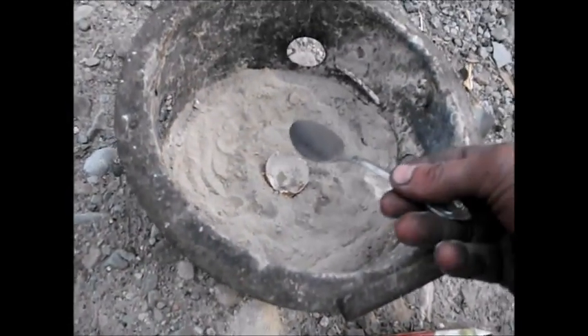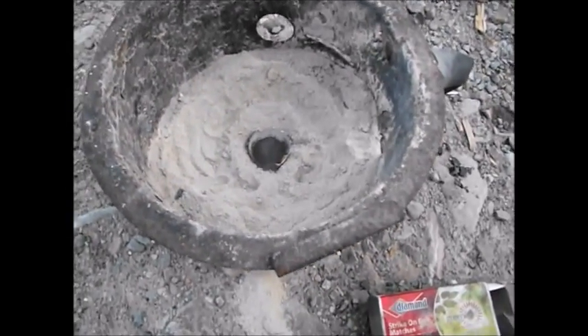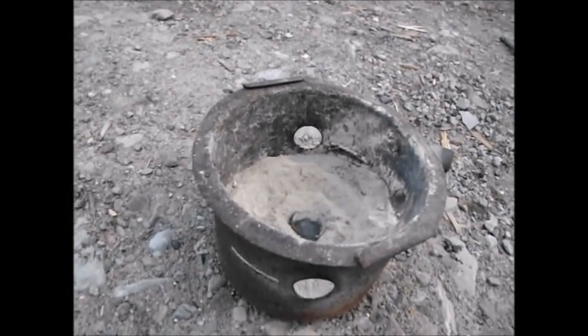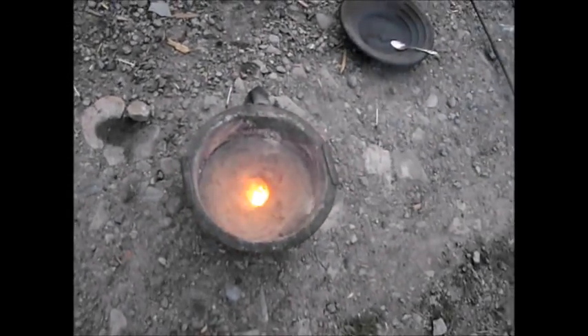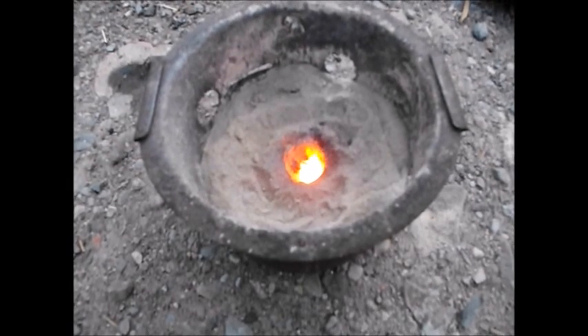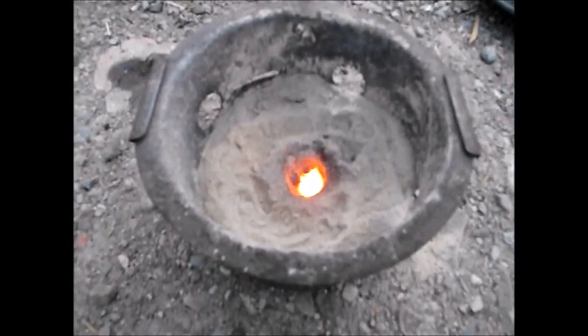Now that I've got that mixed up, I'm going to go ahead and test it to make sure it works properly by putting a little bit inside of an eggshell in the ashes and lighting it to see how it does. Got my match ready. There we go — you didn't see much, did you? I think that stuff will work just fine.